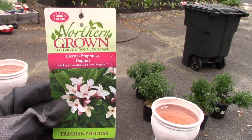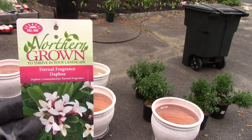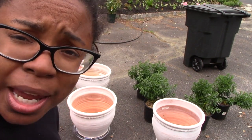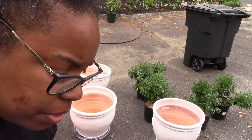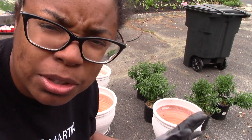The scientific name is Daphne transatlantica 'Eternal Fragrance.' I first saw this on Penrose Cottage's Instagram — he is a UK gardener. This plant is hardy to negative 20 degrees, which I believe makes it hardy to around zone four or maybe five.